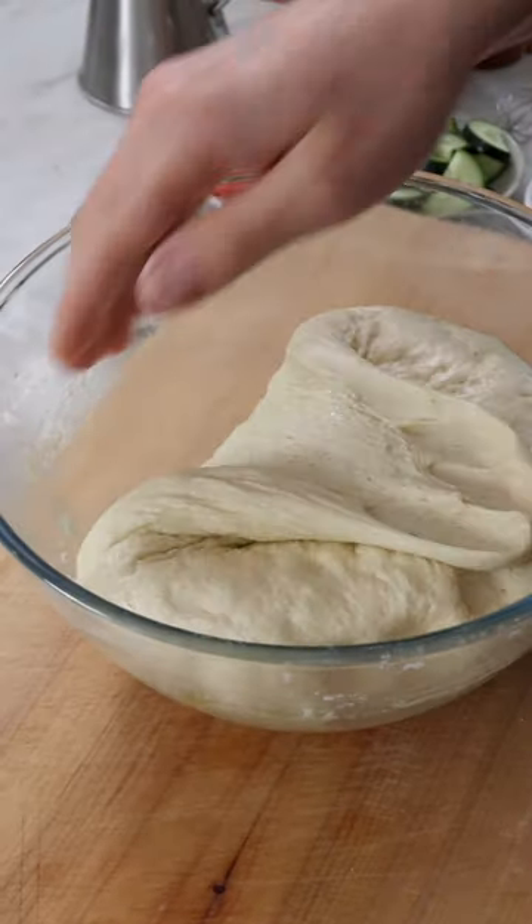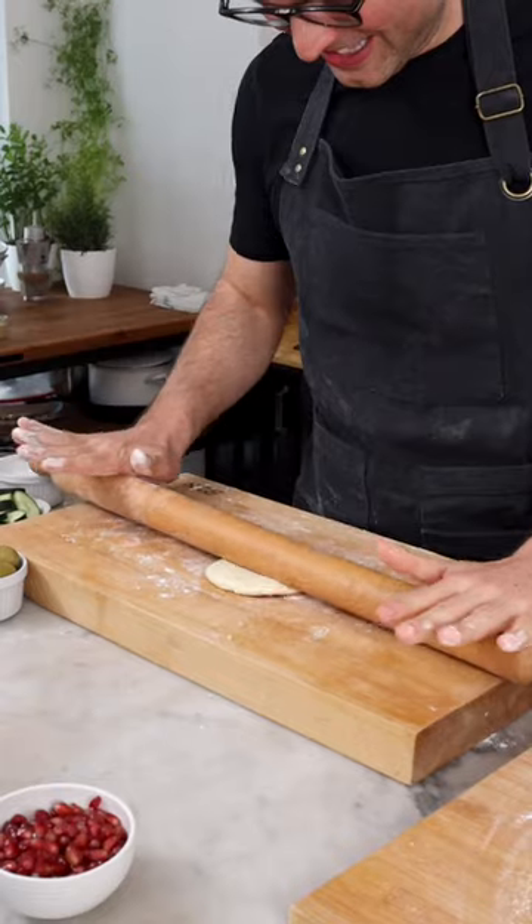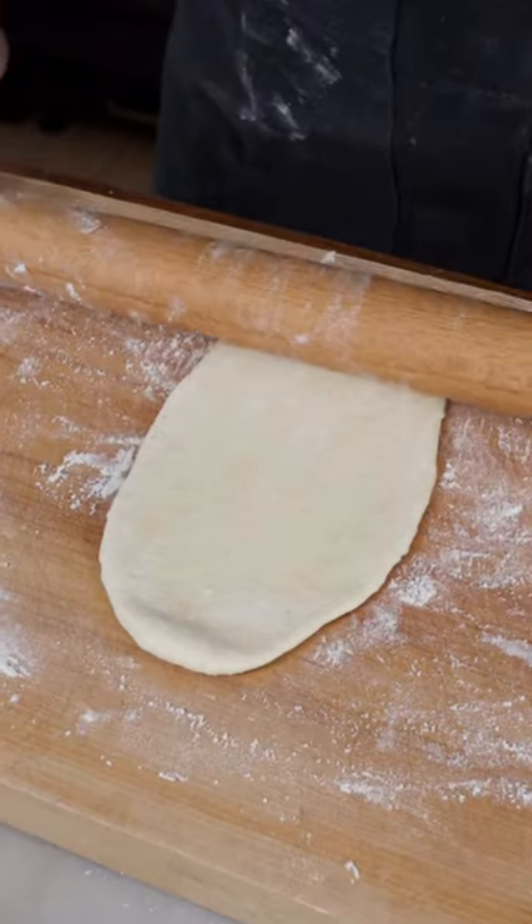Pinch the dough to deflate it, fold it on itself 3-4 times and cut it into 6 equal pieces. Shape each piece into a ball, then roll out each ball with the rolling pin into a round or oval shape.